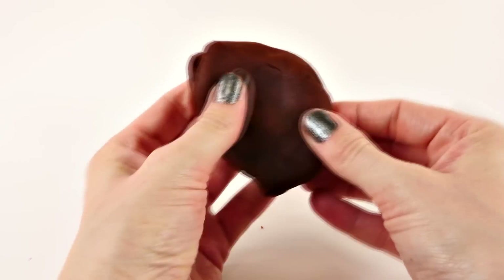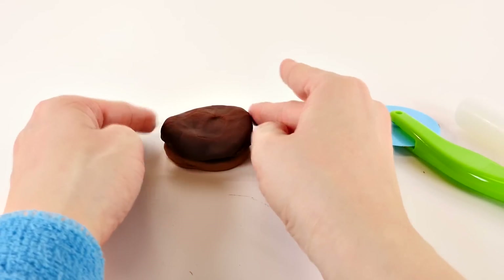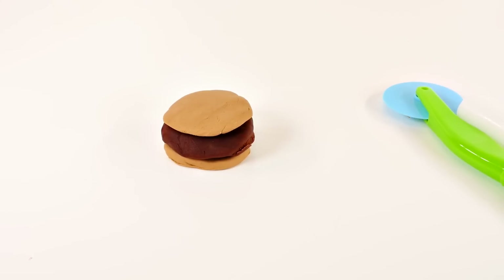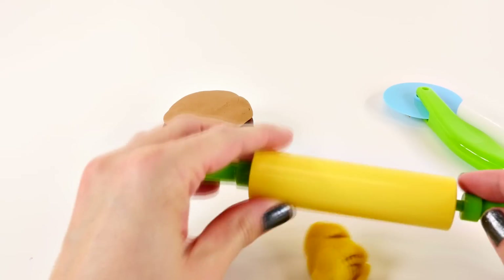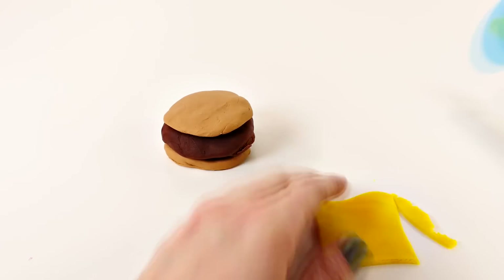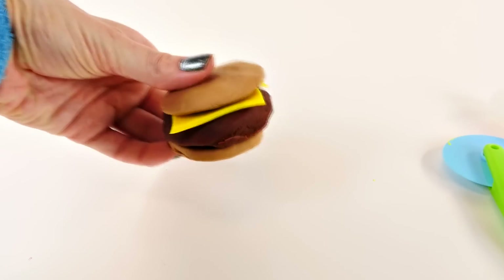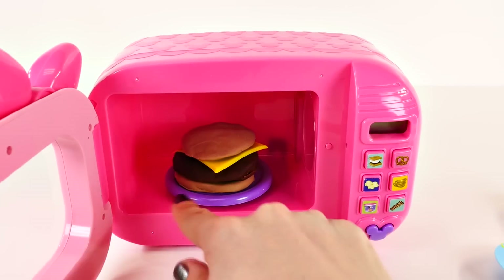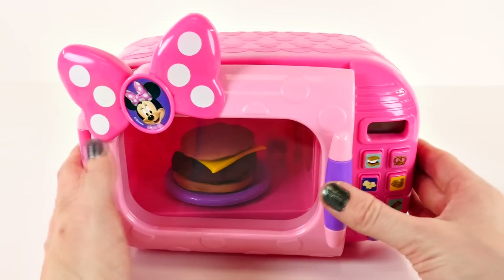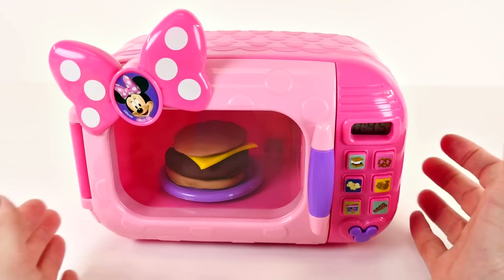Do you want to guess what it is? It's missing something... now do you know what it is? It's a cheeseburger! I think it's ready for the microwave. It's the perfect size to go on this little purple plate. I'll go ahead and use the soup button for this one. 'Cooking together is so much fun, mmm delicious!'